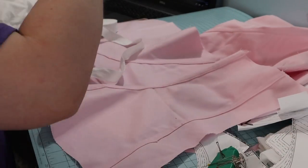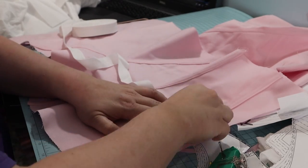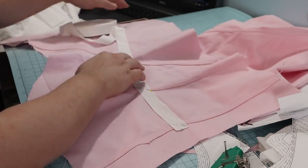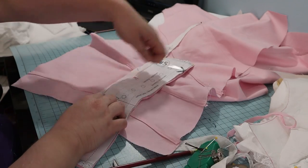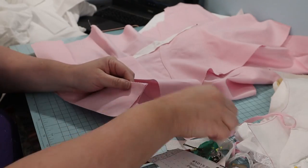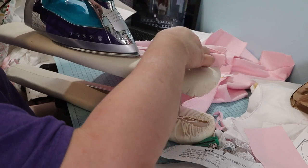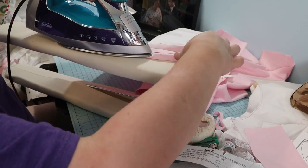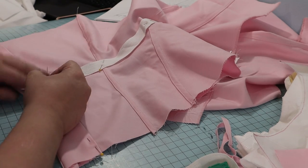My next step was to pin a waist tape in, and I used twill tape. Then I pinned and sewed the back facing. I ironed the seam and ironed under the seam allowance. The facing was turned over to cover the seam and the waist tape. It will be topstitched right next to the seam line.